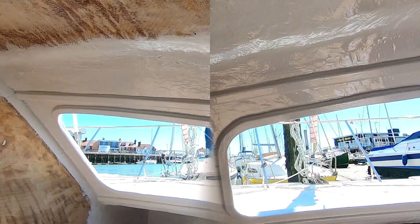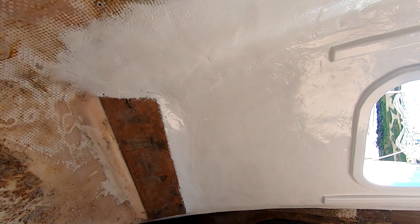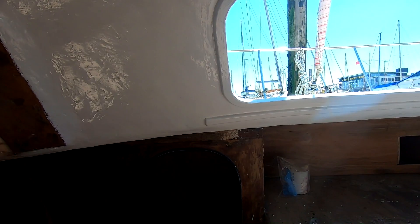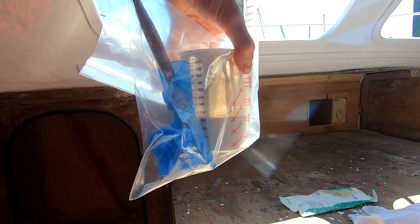That's the second coat on and flashed off - looks pretty good. I still hate waste, so I'll put the leftover in this bag and hope it stops it kicking. About 200ml left from 450ml mixed - so it's pretty much 50% waste, which I'm not happy about.